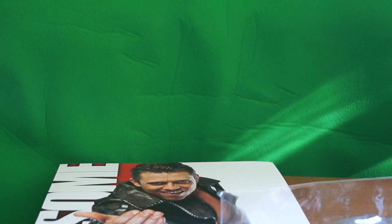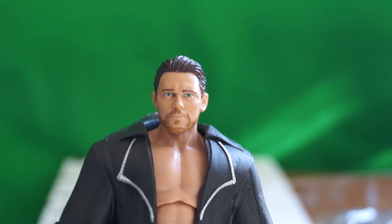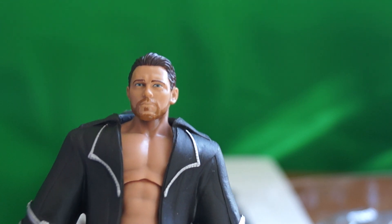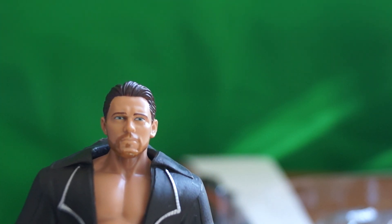Oh, he just fell. Okay, this is him — this is The Miz. As you can see, they did a really good job with his face. It does not look like Frankie Muniz.